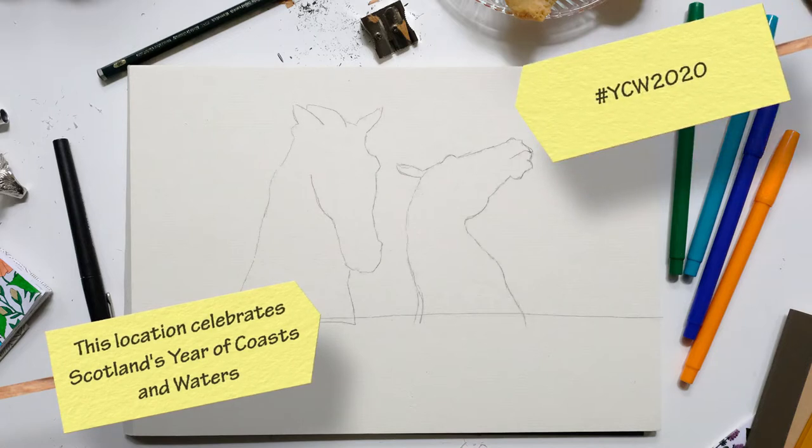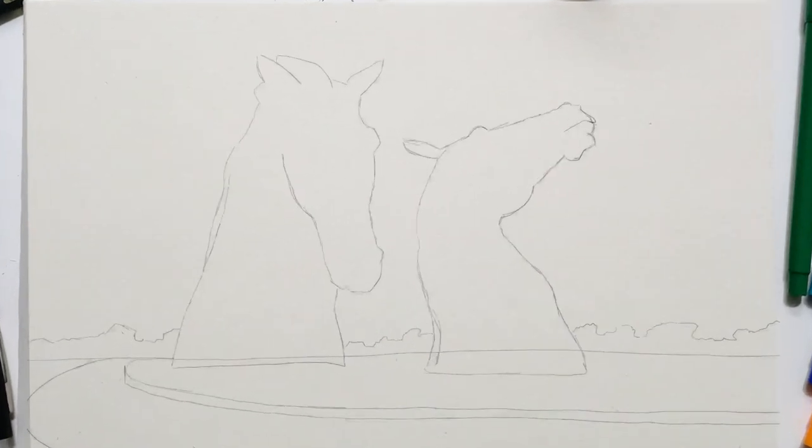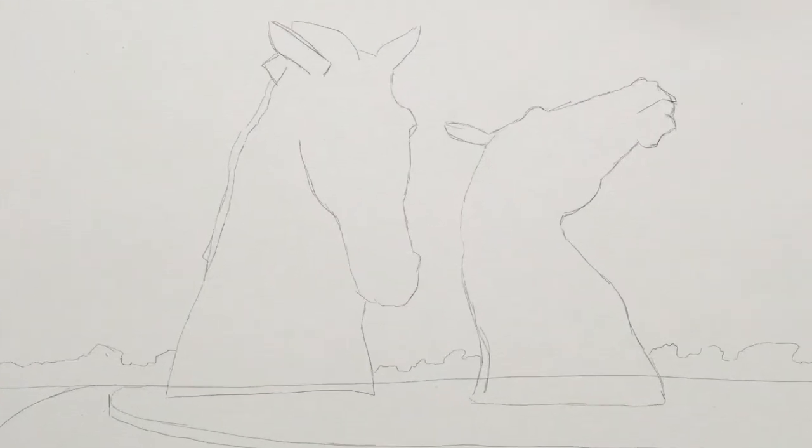Then I'm going to go in and draw the pathway — keep this quite curved. There's a nice path that goes around the whole of the Kelpies. Then we'll add a bit more detail into the horses, getting the eyes and going into the facial features, the nose. We're making a few mistakes, so going back — like I say, it's not an easy one. Then we'll go in and add details into the mane.